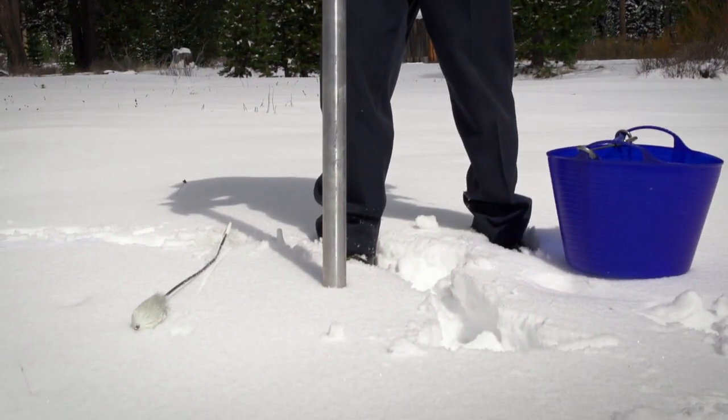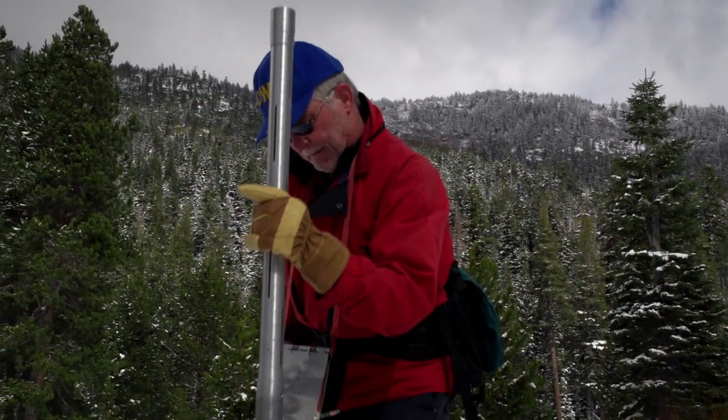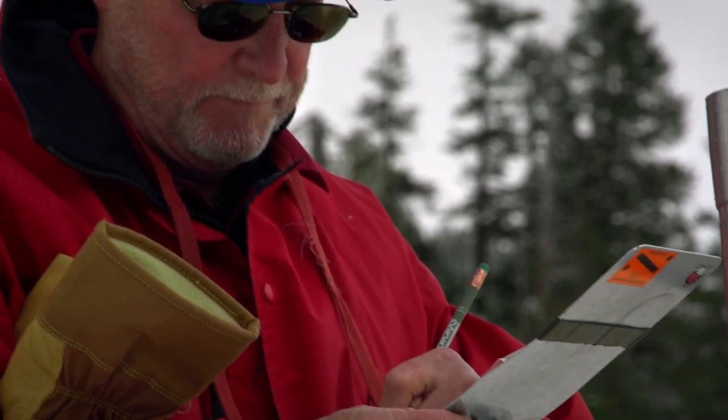Frank Gehrke conducts manual snow surveys for the California Department of Water Resources. He works in tandem with the ASO by visiting snow courses and taking core samples to help determine snow depth and density for that area.